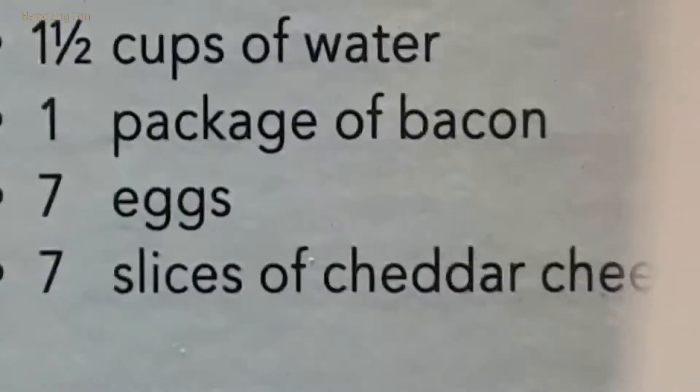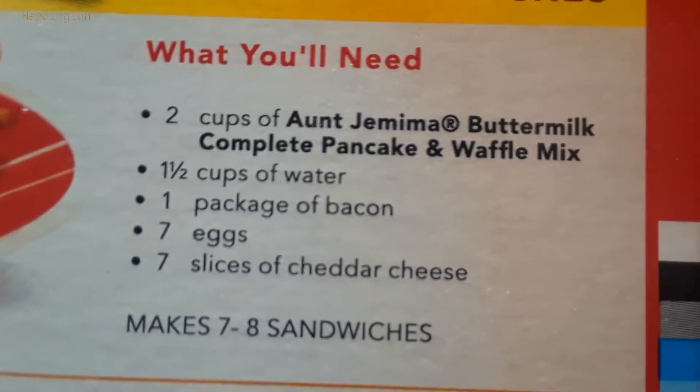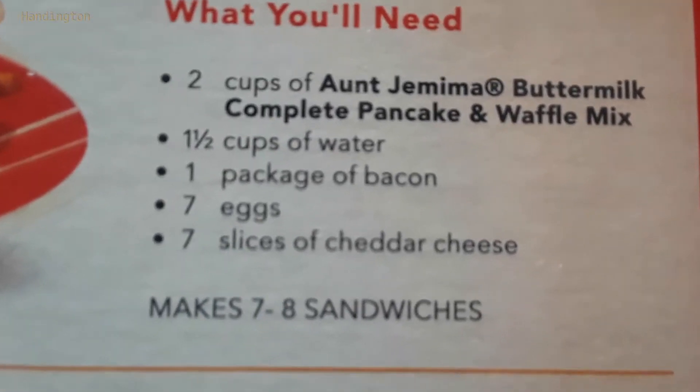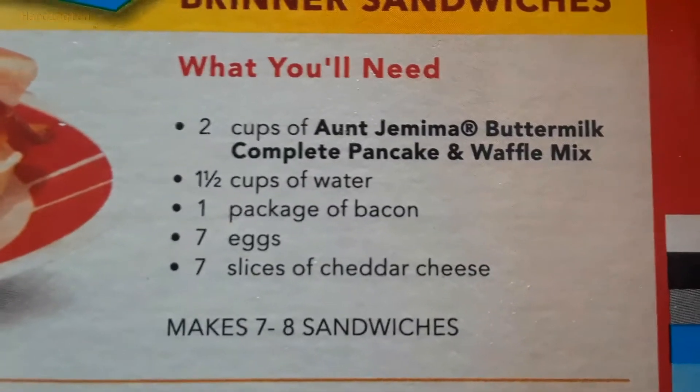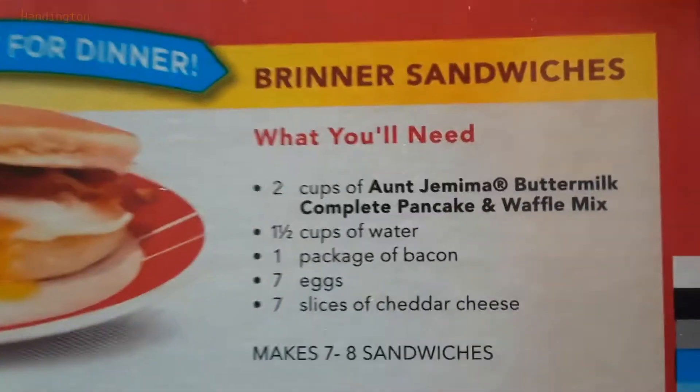You also need an entire package of bacon, seven eggs, and seven slices of cheddar cheese to make seven to eight sandwiches. How do you make seven to eight sandwiches if you have only seven eggs and there's one egg per sandwich? Unless, of course, you were to take one seventh out of each egg and then combine them like a Frankenstein egg, or just use eight eggs.